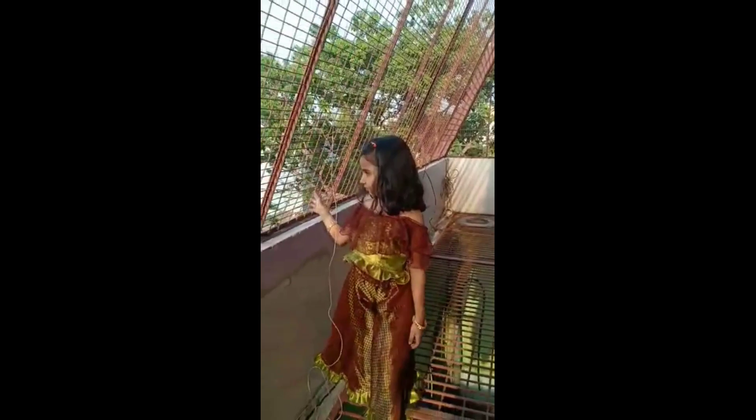This dress has a blouse piece. I am going to use 70 cm of this piece and it will be 30 rupees.